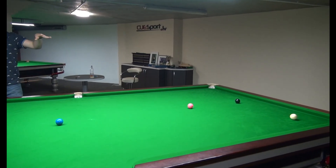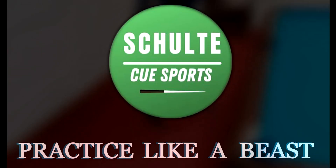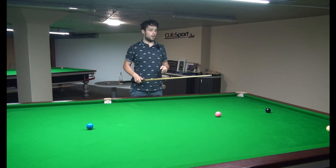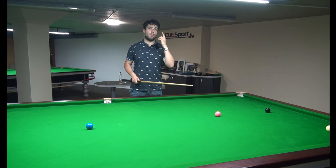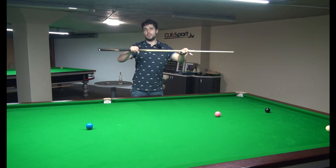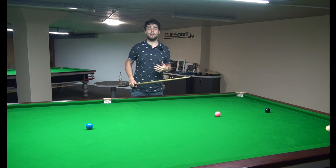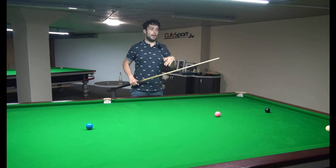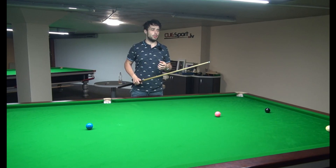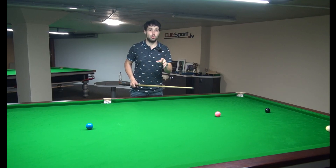That was almost a top spin shot, but it still was a control shot. This is how you can achieve better consistency in stunt follow shots. Remember: first step, aim center cue ball. Second step, keep your tip to the same line as you do your cue delivery. Third tip, stay still on the shot. Fourth tip, change your power — don't try to be too hard on the shot because it's not good for the cue action. This way you can achieve more consistent results as you play stunt follow shots.